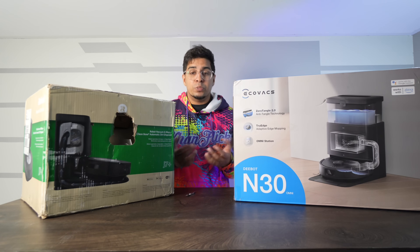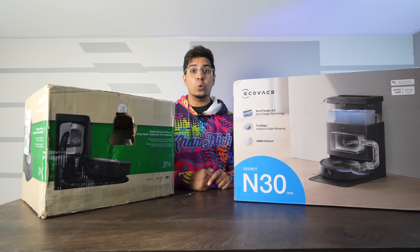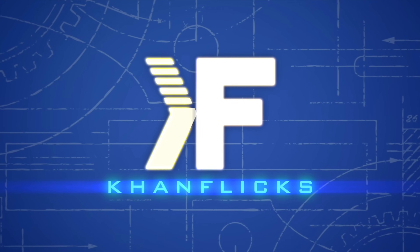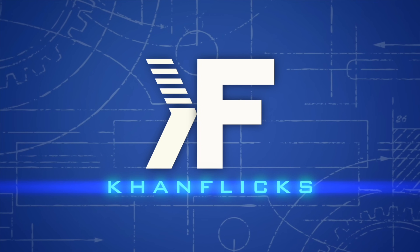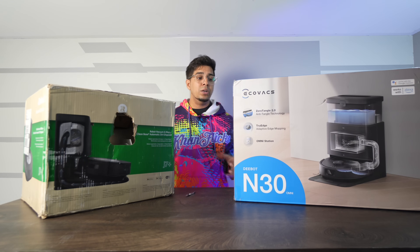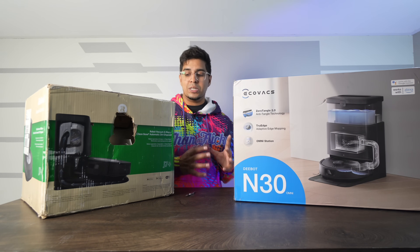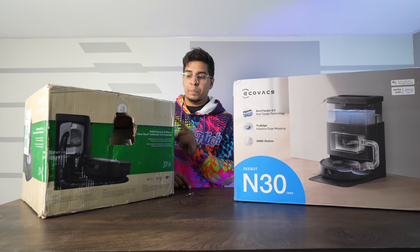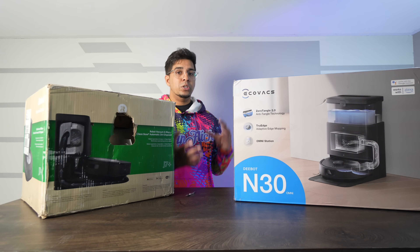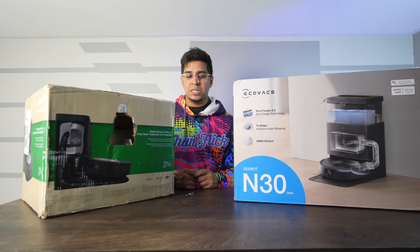If you want to learn more about each of these products, feel free to check out their links down below in the description. Looking at the packaging, the J7 Plus does look a lot smaller, and the N30 is an all-in-one station so it comes with its own built-in station. Both do come with a station, however they differ in that one has the capability to clean the mop pads while the other doesn't, though both collect dust.